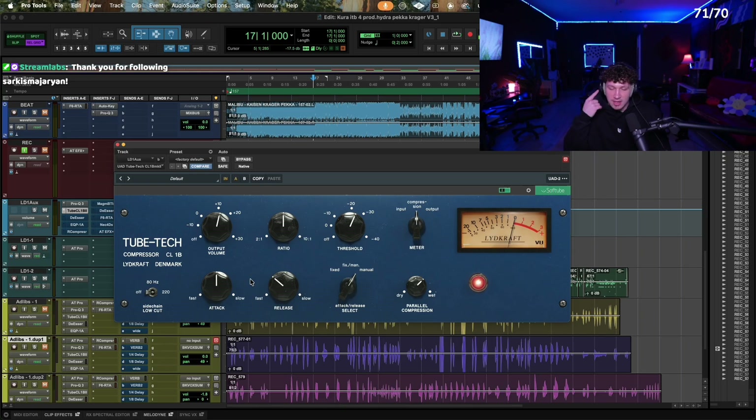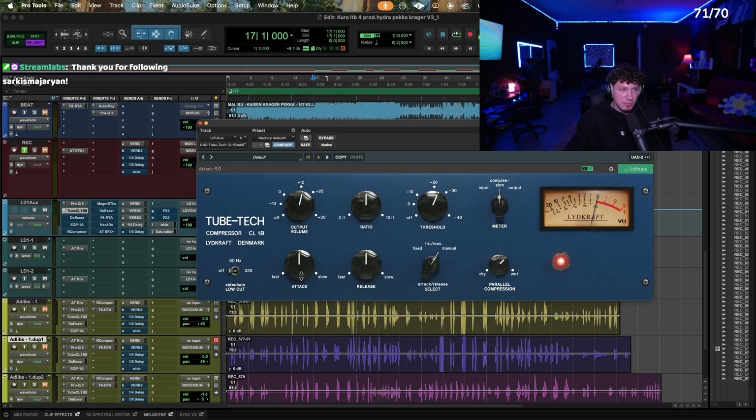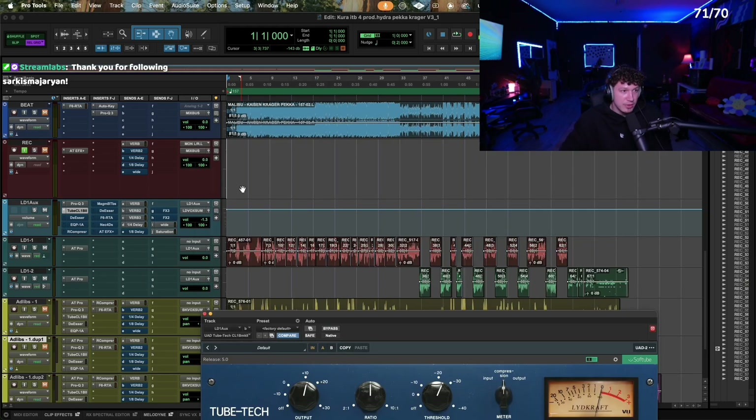I've discovered that certain things I wanted to hear that I thought an EQ would do — better compression settings are really what would fix it. Attack and release are also what's going to affect how punchy something is, or how smooth a vocal is. It varies from genre to genre and even just types of beats. We're going to start with the default settings on here. This is 5.0 attack — a pretty slow attack, probably in milliseconds — and then a medium release of 5.0 as well. Let's start with hearing the voice.